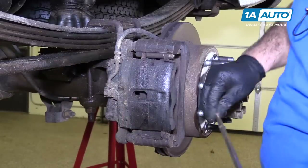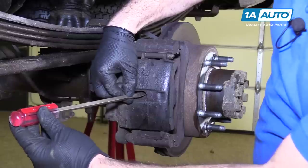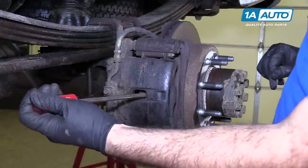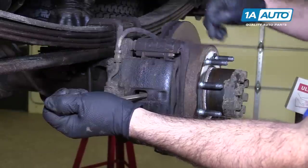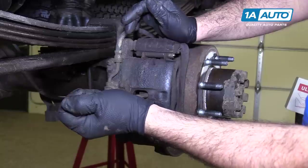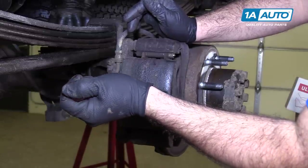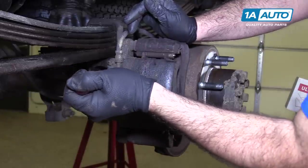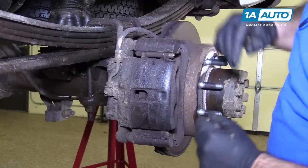Before we try to remove the caliper, I'm going to take a large flat-bladed screwdriver, wedge it in here, and pry outwards. That will compress the pistons inside here and loosen this up, so when I go to take the brake pads out, they'll come out easier. Just sort of gently pry it — it's not going to go very far, but it'll go enough that you'll be able to take the brake pads out.